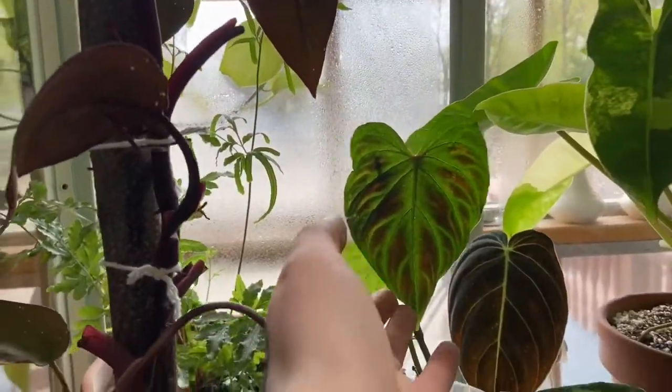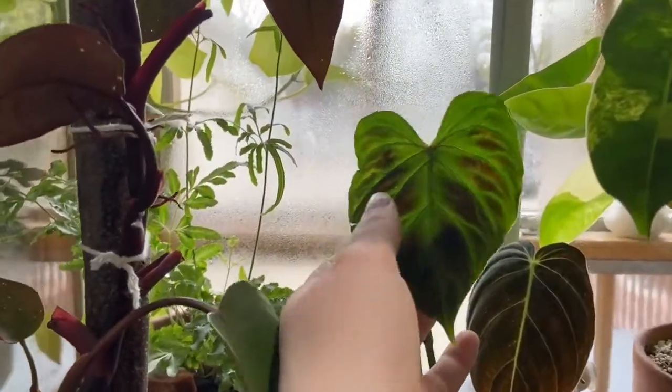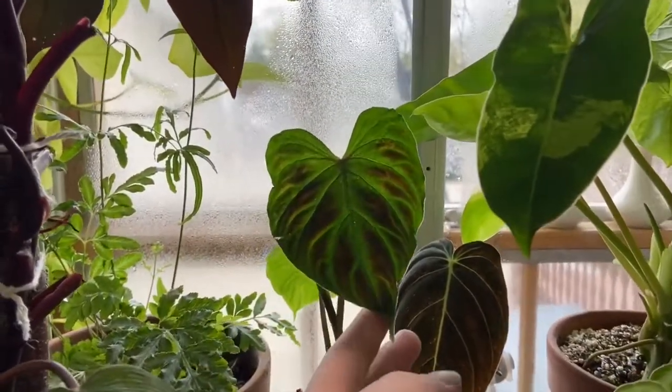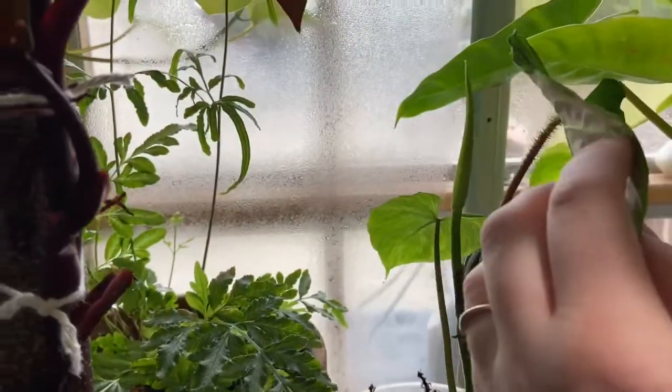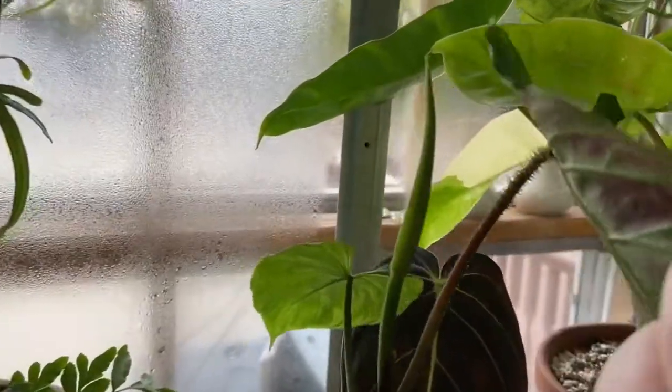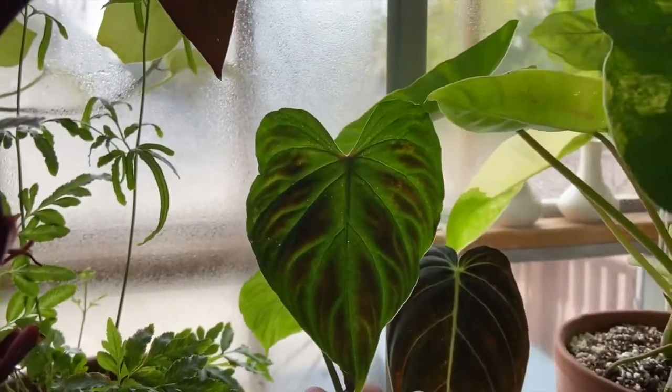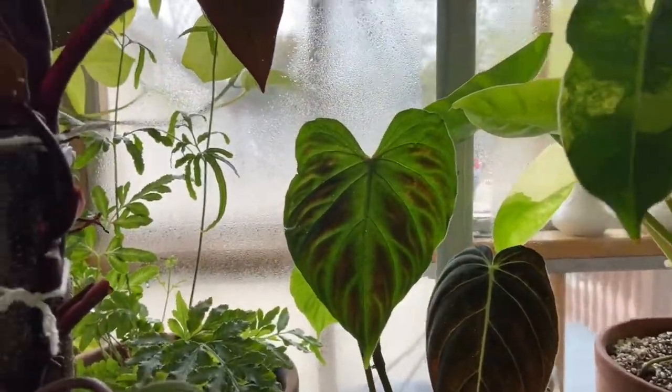And then this one, which you obviously cannot take your eyes off of, is my Philodendron varicosum doing awesome. This is its newest leaf, and there is a new leaf coming out — you can see little hairs. This plant is doing really good and really loving the humidity of the greenhouse.